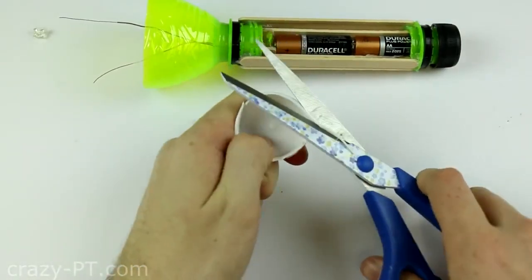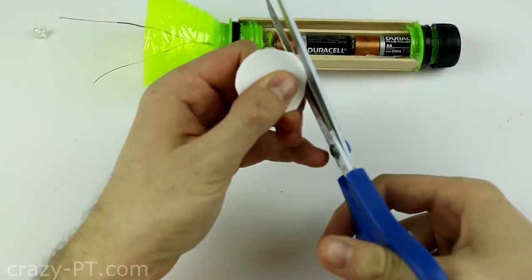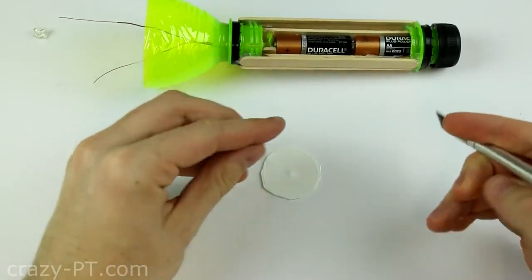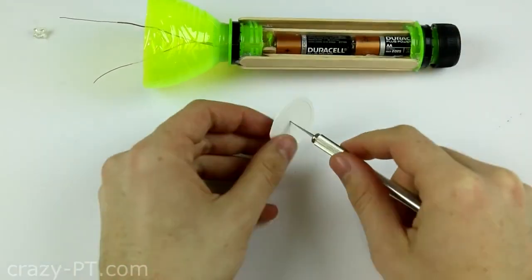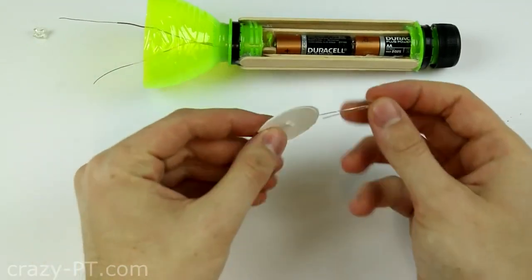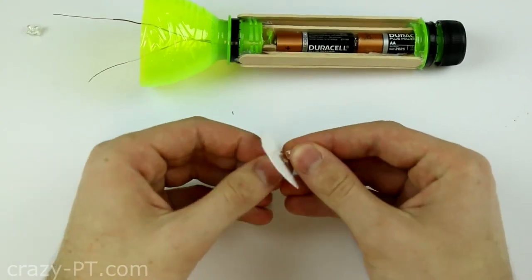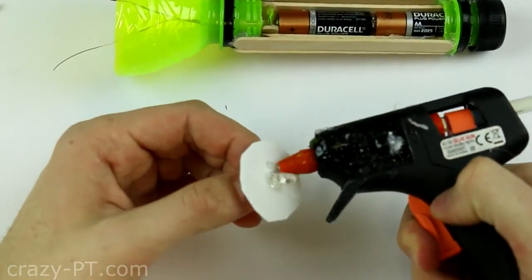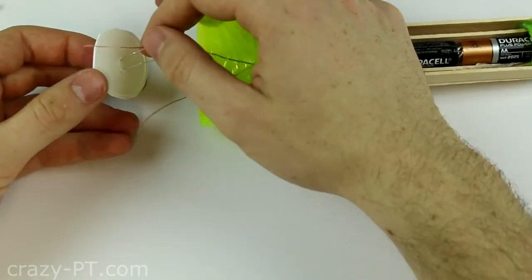Cut the edges of the cap until you have a circle. Mark the wire and put 2 holes through as you see. Place the lead ends through the holes like this. And glue around to make sure that it will stay. Now tie the wires to the right polarity of the ends of the lead.